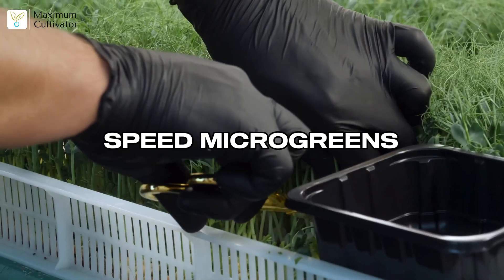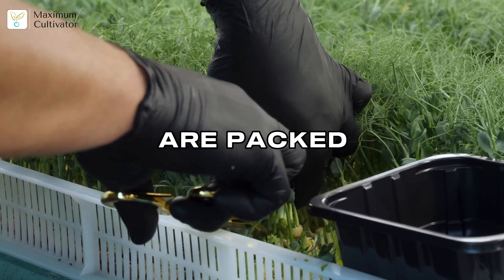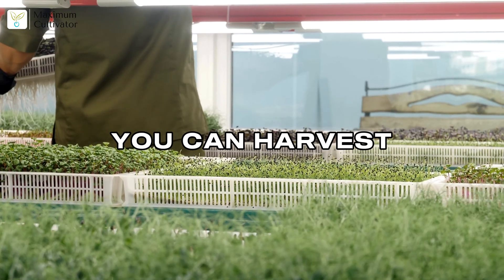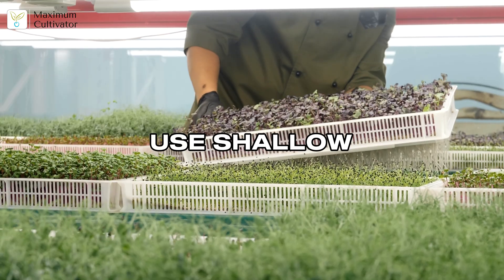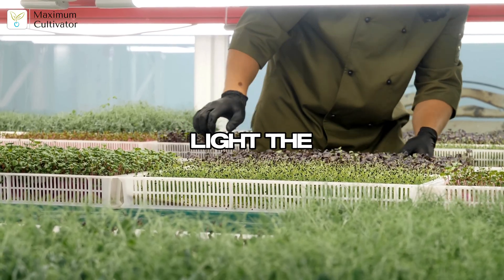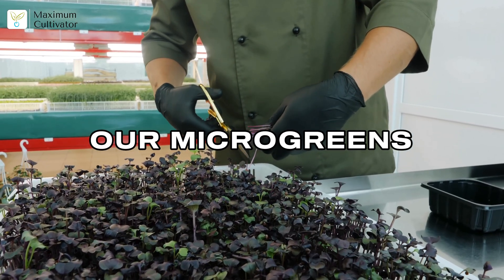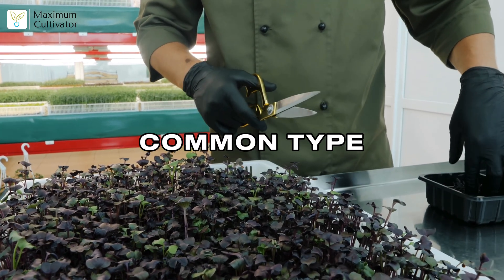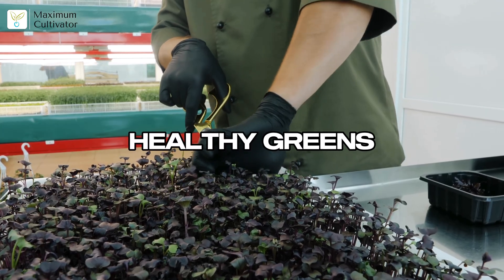Ready for speed? Microgreens go from seed to harvest in just 7 to 14 days. These tiny greens are packed with nutrients and fetch high prices at restaurants and health stores — you can harvest 52 times a year from the same space. Microgreens are easy: just use shallow trays, a growing medium like coco coir, seeds, water, and light. The key is getting seed density and blackout periods right for each variety, and our microgreens growing help card gives you step-by-step instructions.